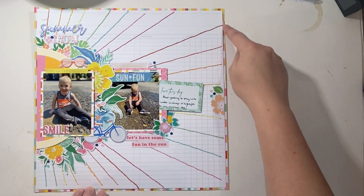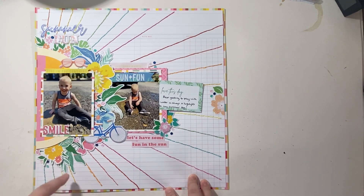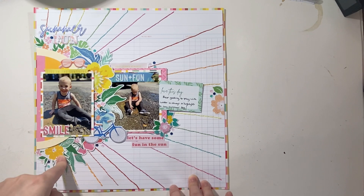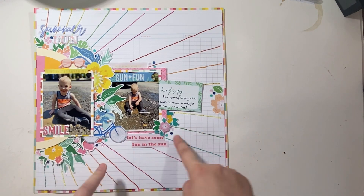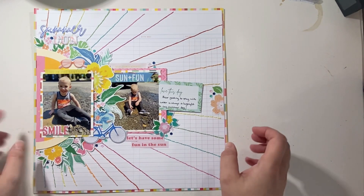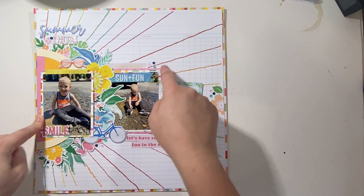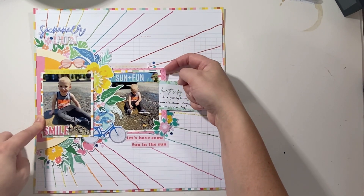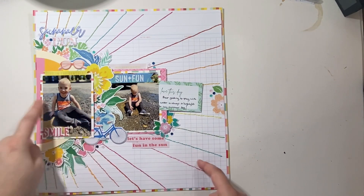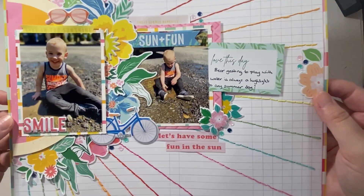I went with kind of rainbow colors, like the colors I saw in the collections. Some of this is Simple Stories, some of this is Pink Fresh Studio — the florals are Pink Fresh Studio puffy stickers. I also added in some of the sequins from the kit, and then I highlighted it with a bit of the pink paper that has like the ice cream dripping down. The backside of that is the fun confetti sprinkle one, so that's what I used to back my photos.